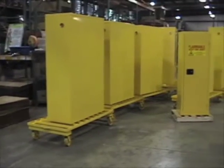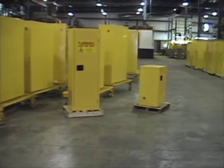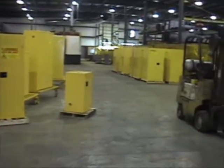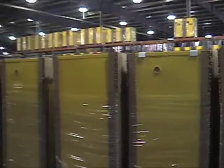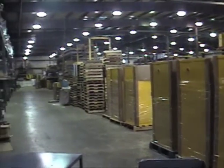I hope you enjoyed our tour of Jamco Products just as much as we enjoyed taking it. Thank you for stopping by Safety Plus Products — your home for Jamco flammable cabinets. See you next time. Bye!